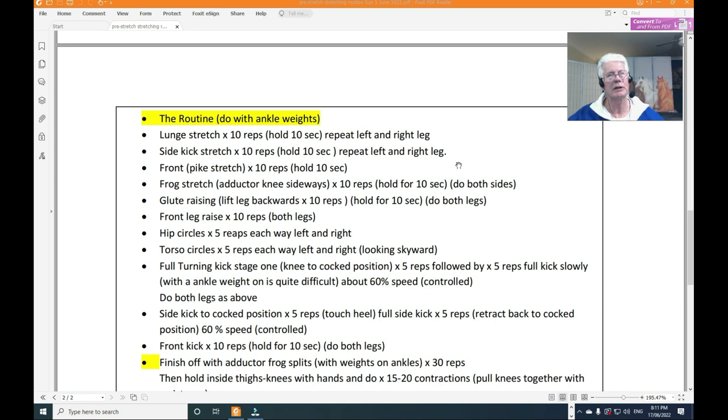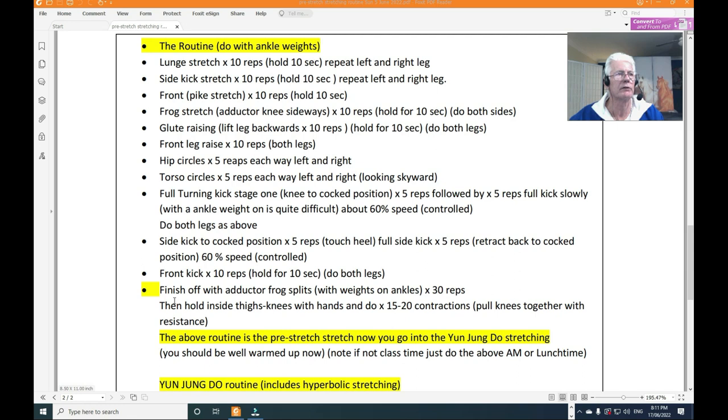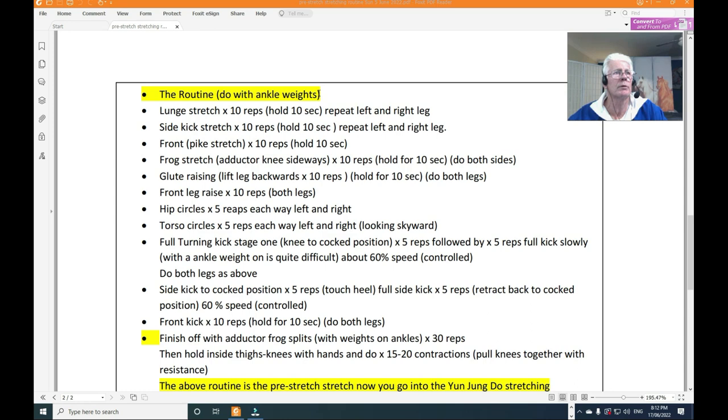The routine here includes: lunge stretches, side kick stretch, front pike stretch, frog stretch, glute stretch, front leg raise, hip circles, torso twist, turning kick, side kick cock position, front turning kick — 10 reps — finishing with adductor frog splits. This is the pre-stretch routine done before the Yunjun Do or martial arts stretching. You can do it with ankle weights — I sometimes do it with work boots on.